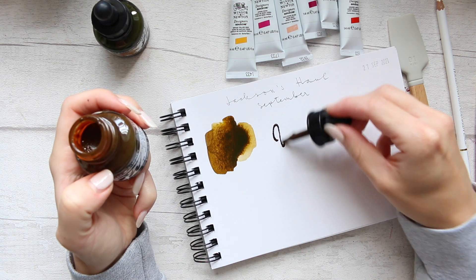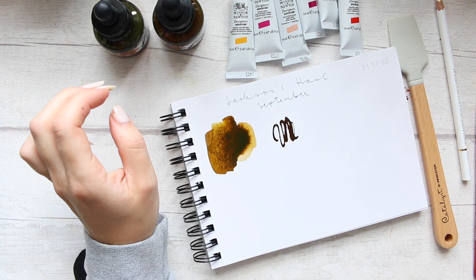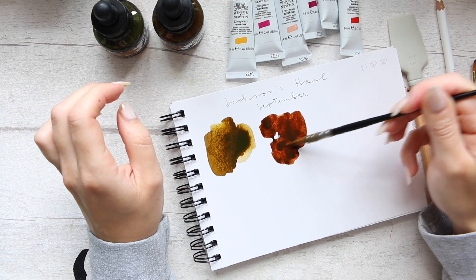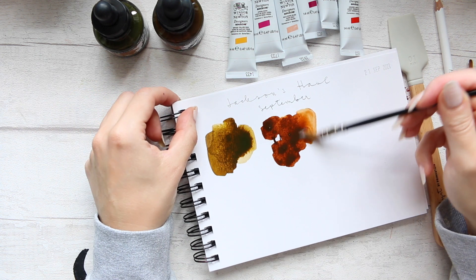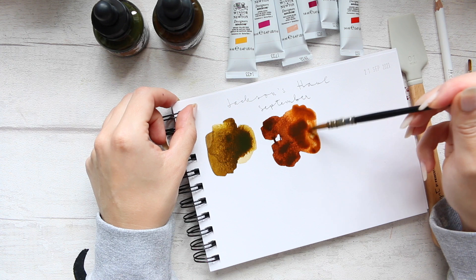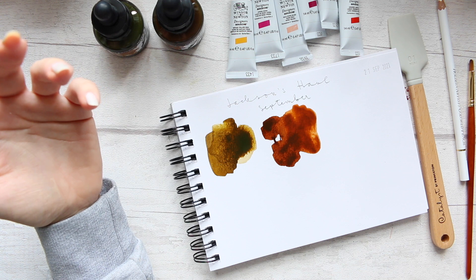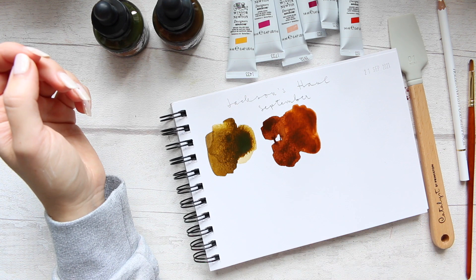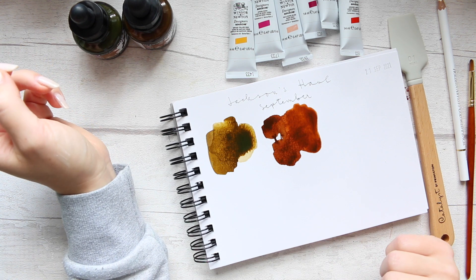And this one is Burnt Amber. I love warm browns. So this is more of a reddish and it's not what I would expect from a burnt amber. So I'm so glad I'm exploring these colors here, although naturally I wouldn't gravitate towards them by name. Burnt amber in watercolors would be a very grayish, cool-toned brown.